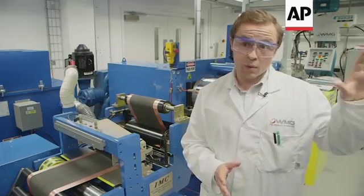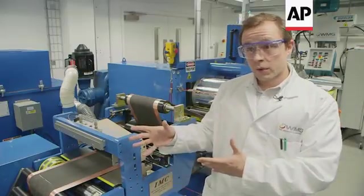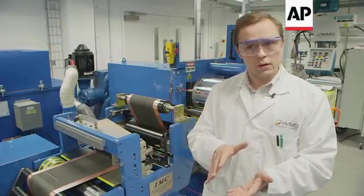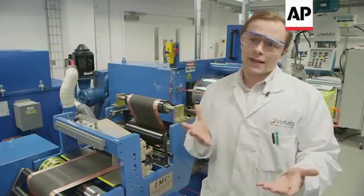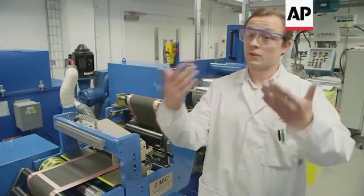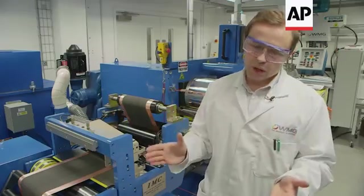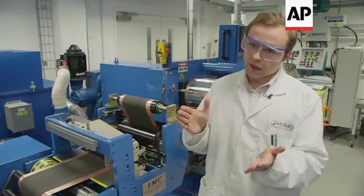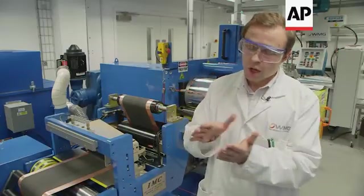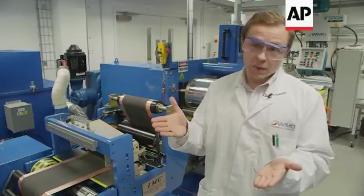The coating machine is the first step — we apply the ink onto the foil, dry it, and then it comes to this machine here, which is a calendaring machine. We essentially squash down the material and reduce the porosity, and that's how we decide whether we want a high power cell or an energy cell. For a high power, high performance battery, we try to get very high currents out of the battery.